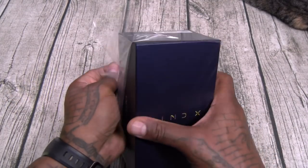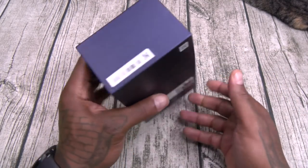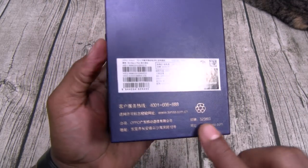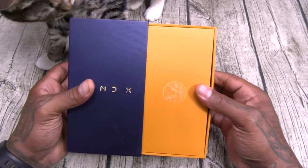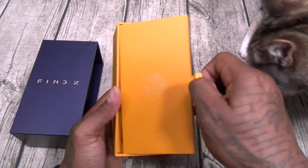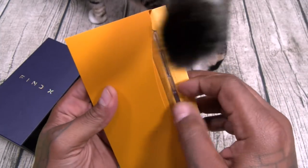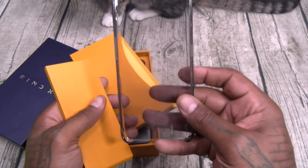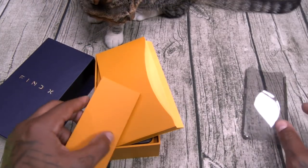Oppo Find X. Blue box. Now this is the Chinese version, so let's see what it is. Alright, here we go — we've got a new joint. On the front, little seal. Let's open this up. Okay, you've got a little hardshell case. Smoked out color. I like that.